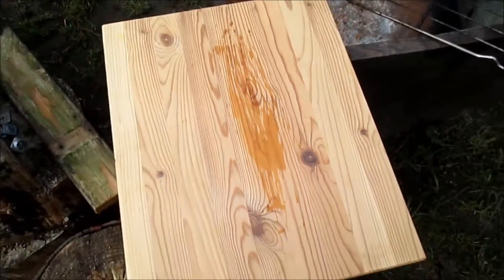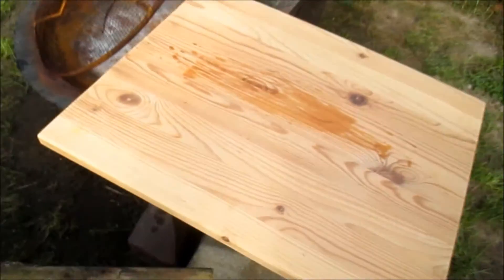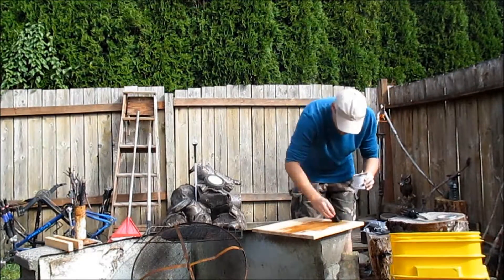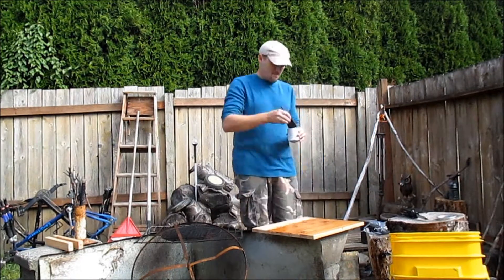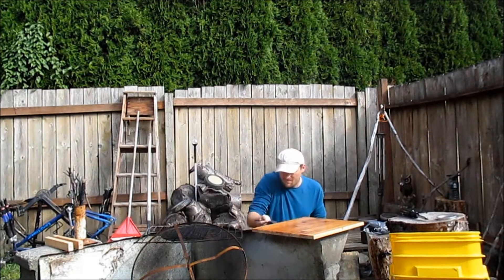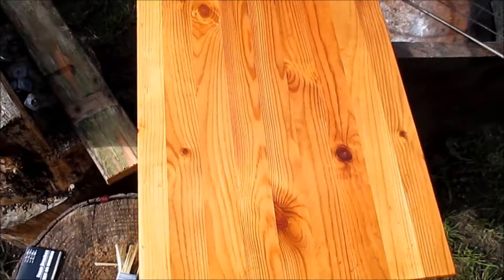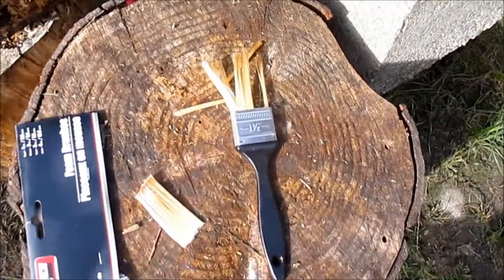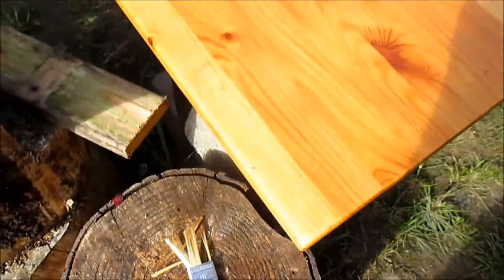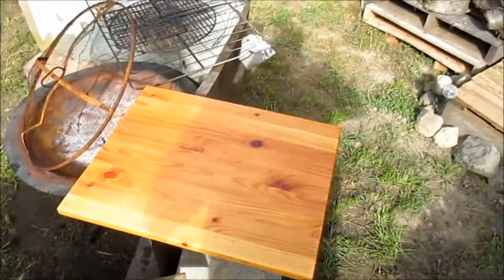Guess I need to do another trip to the dollar store. Yeah, that's all the staining I got done. I don't usually use foam brushes, but see what happens. It's definitely weirder than using a regular brush, but then again when you're using a brush that falls apart after one use, I guess it works.